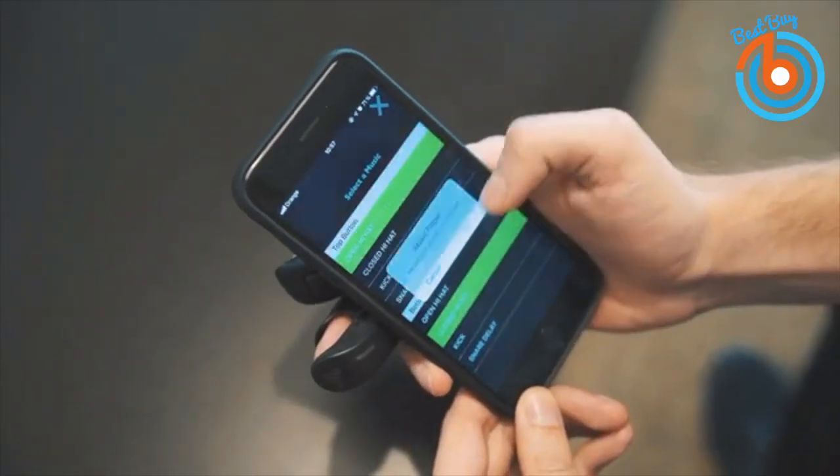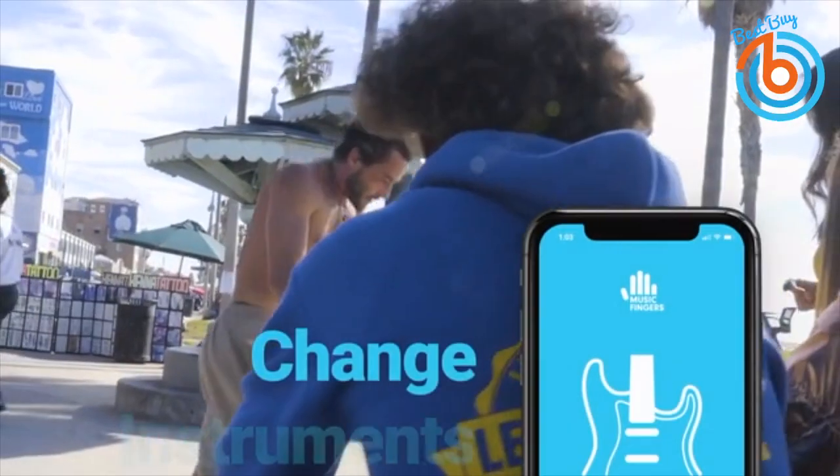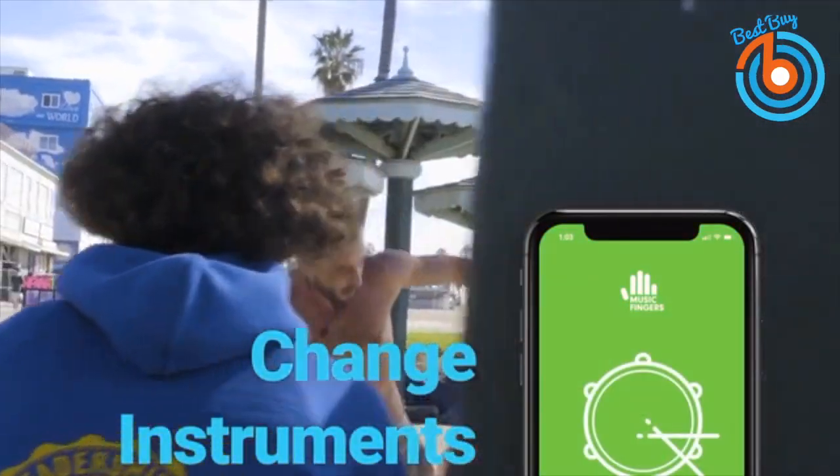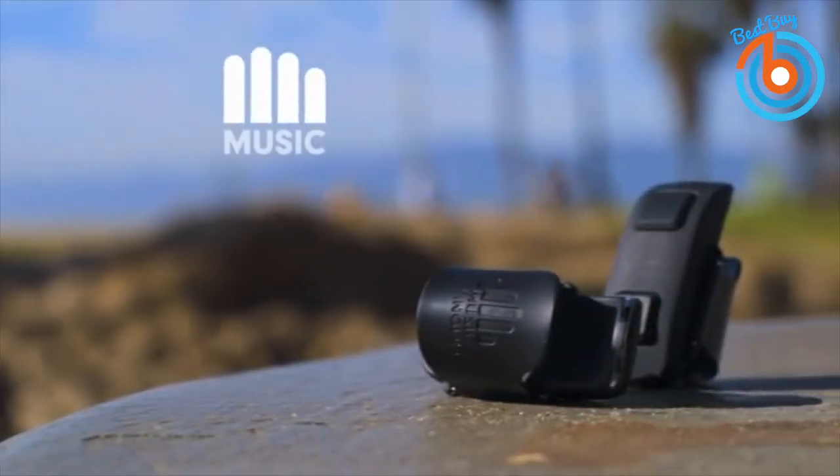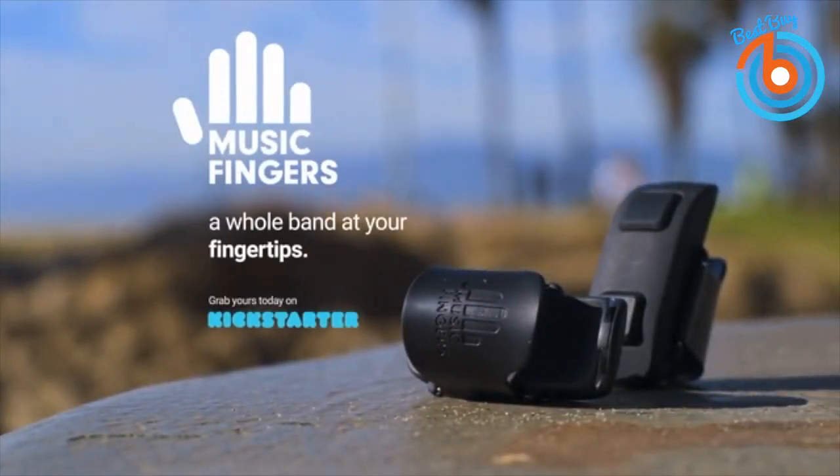Play with other instruments and share your creations among your friends and family or on social platforms. You can pre-order it now and the link is provided in the description below.